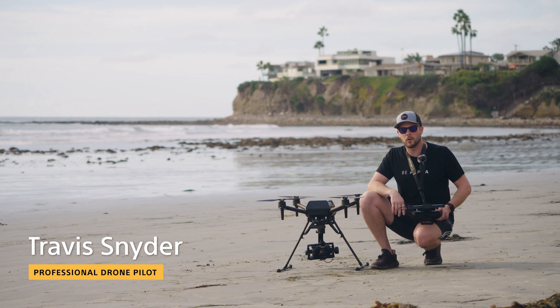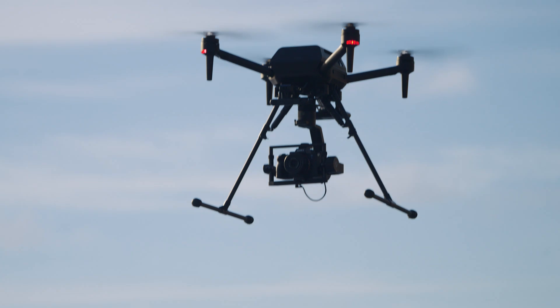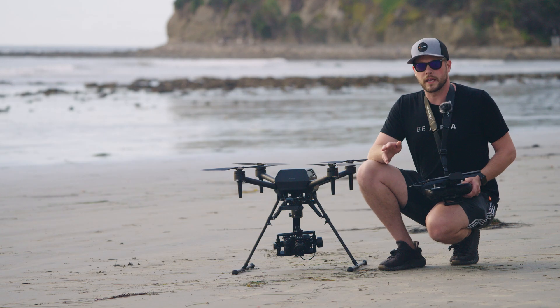Hey guys, it's Travis here again. I'm a Part 107 certified FAA drone pilot, and I'm here to get you started with your first flight on the Sony Air Peak S1.